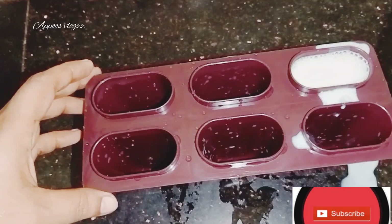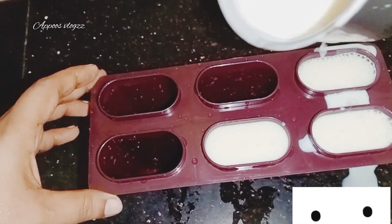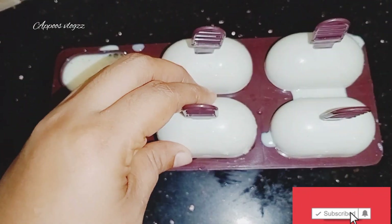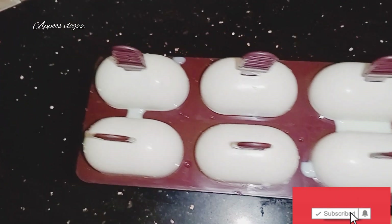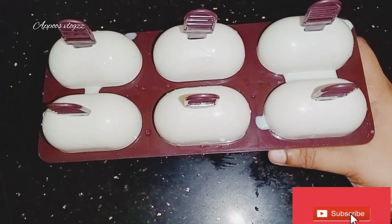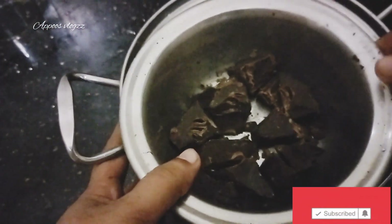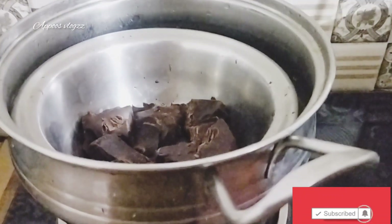Let's try the taste of Choco Bar. I will freeze the egg with a little bit. I will melt the oil in the pan.